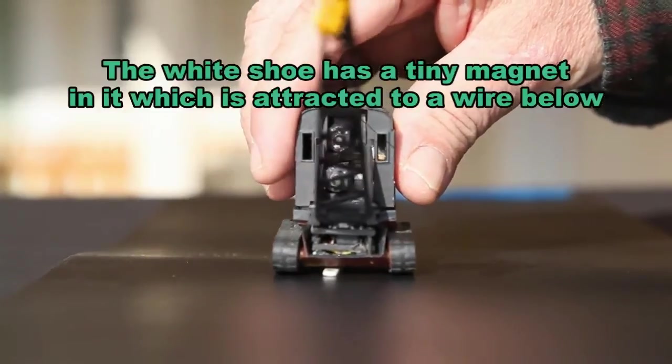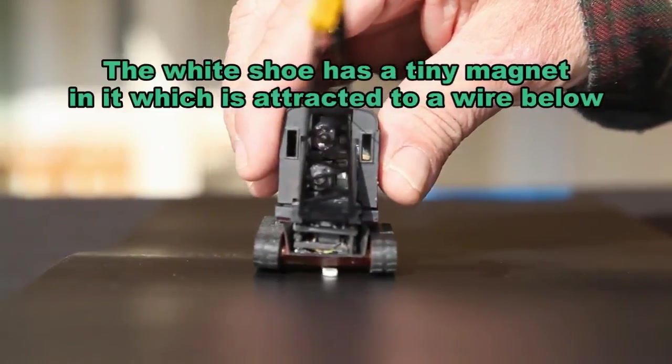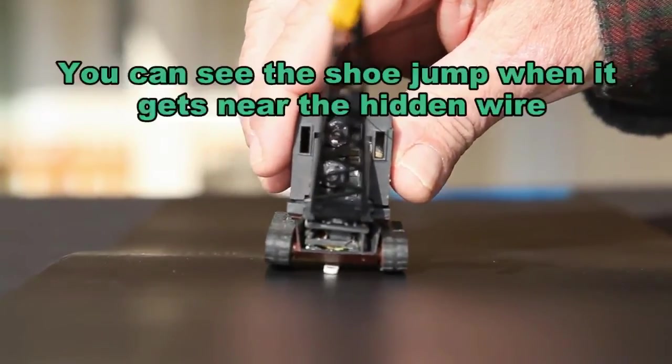So here we are going to show you the shoe in detail. Notice that it is attracted to the wire below and it moves independently of everything else.